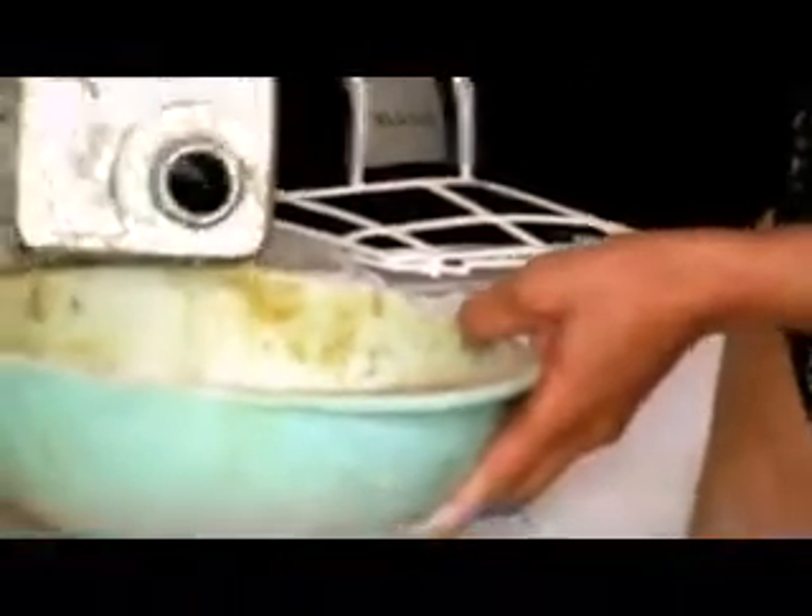This is a glass bowl that we use over and over for things because since it's glass, the stuff doesn't absorb into it. We use it over and over. Of course, you put the lid back on. Typically what I would have done is put it on one of these sponge mops because it makes it easy to control.